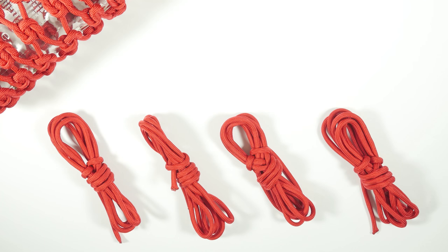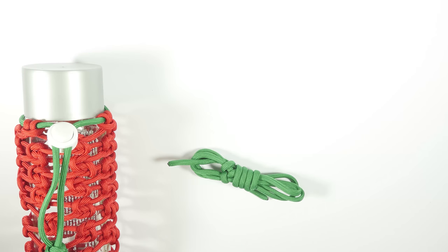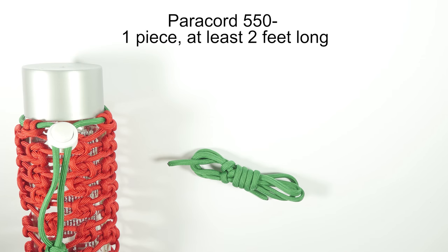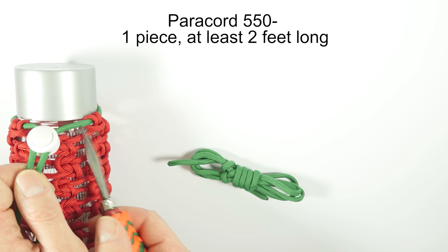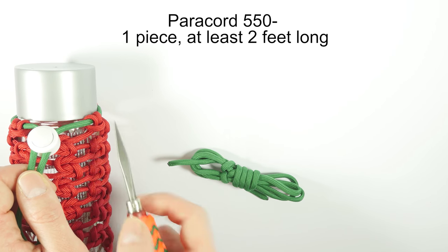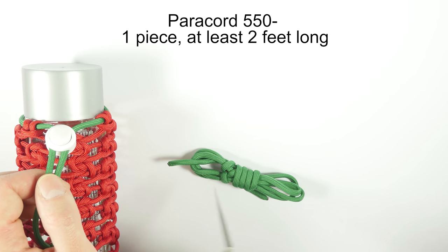The next supply that we're going to need is going to be the cordage for the body of the wrap. I'm going to be using 4 pieces of 550 paracord, each about 12 feet long. The next supply that I'm going to need is going to be 1 shorter piece of paracord 550, which I'm going to place around the neck of the bottle. This one is going to help us close the wrap at the top, and it should be about 2 feet long.